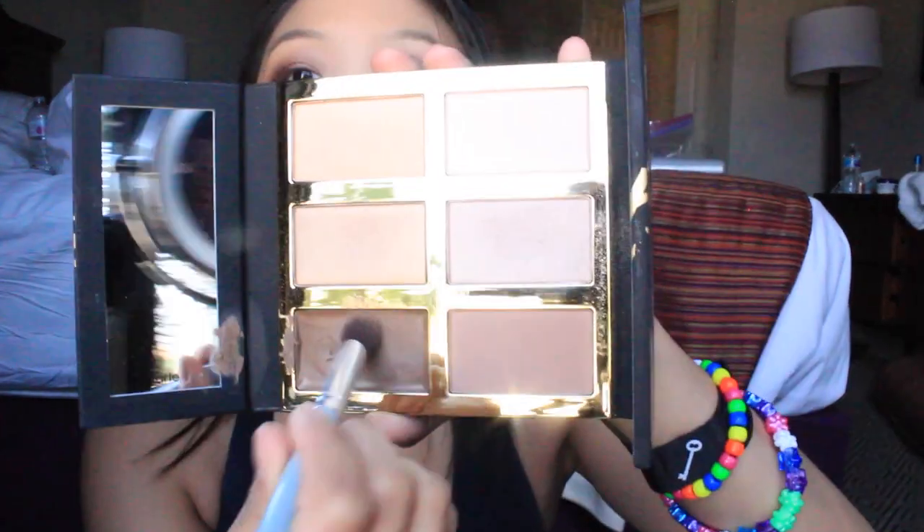Then I just use the Tarte Shape Tape and put that under my eyes. I put some around my jawline so it creates the look of cheekbones. I don't know — I just honestly do whatever I think looks good on my face. Then I just set under my eye with the Kat Von D Lock It Powder. Then in the Tarte Pro Glow Palette, I'm just taking the contour shade and carving out my cheekbones. This is my first time cream contouring and I don't know how I feel about it.